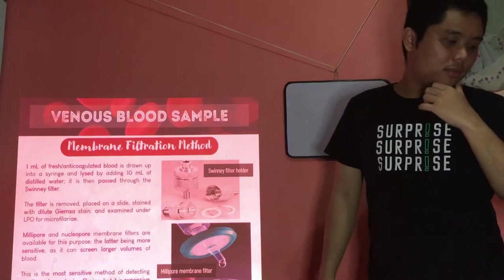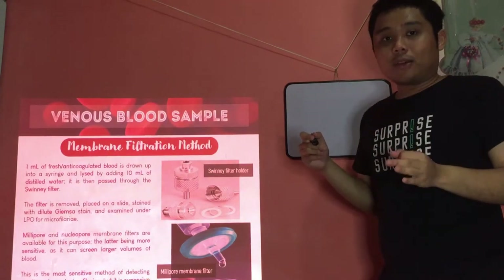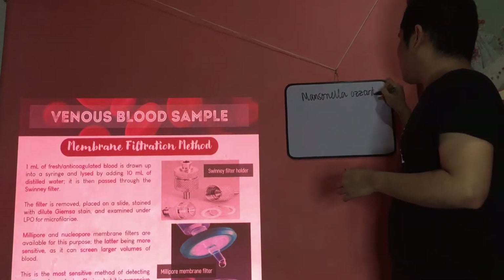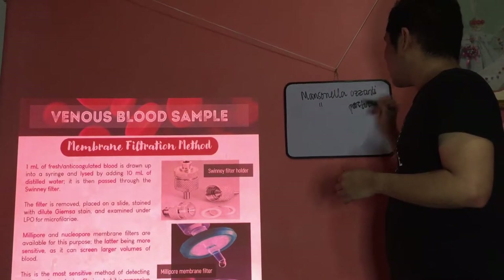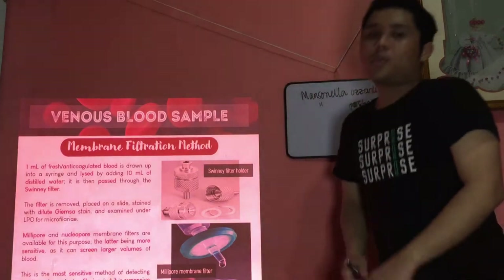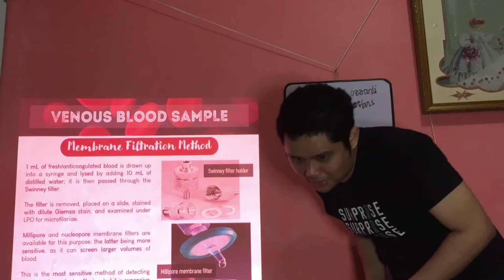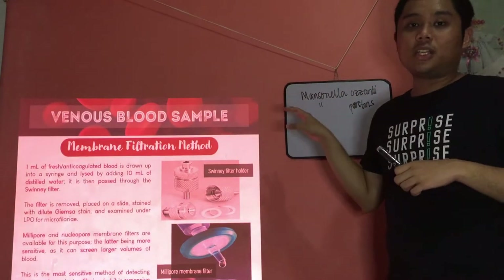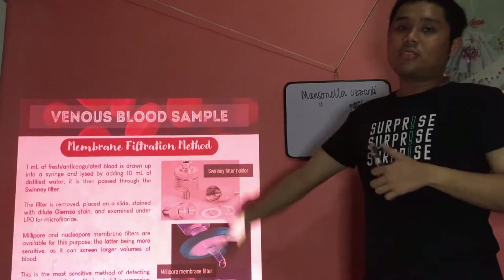For microfilaria, there are species that cannot be recovered — that is Mansonella ozzardi and Mansonella perstans — because of their small size. Because of that, we use membrane filters with a smaller pore size so that these microfilaria species can still be recovered.